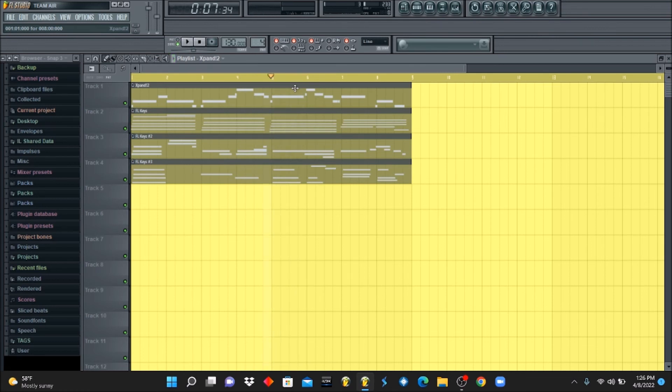Now we've got a cool little neo soul vibe going on for this melody. I'm going to play it one more time so you guys can hear it, and then we're going to wrap this video up. And that, my friends, is how you make a neo soul R&B melody pattern.